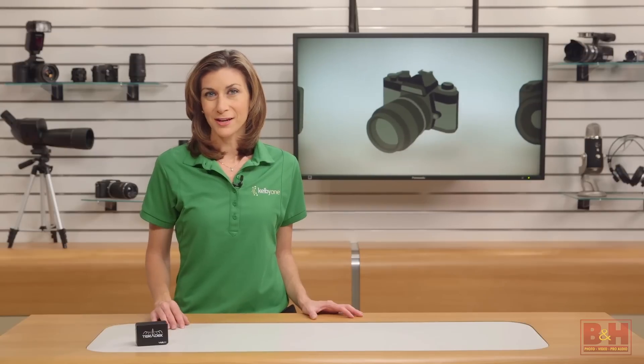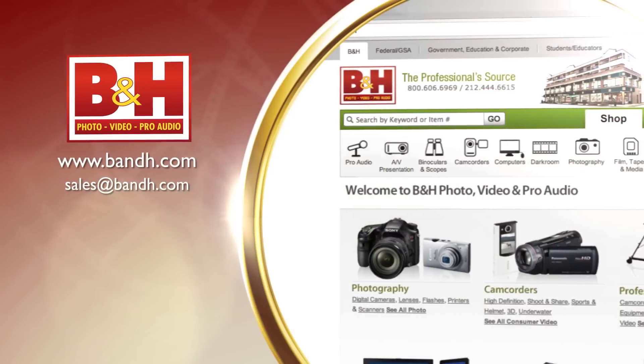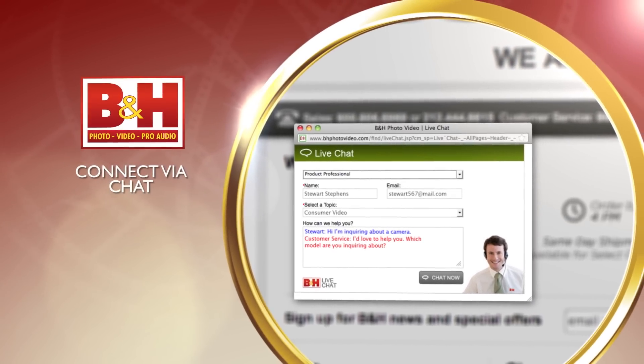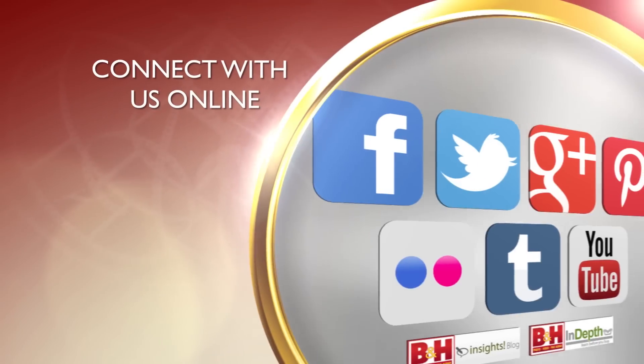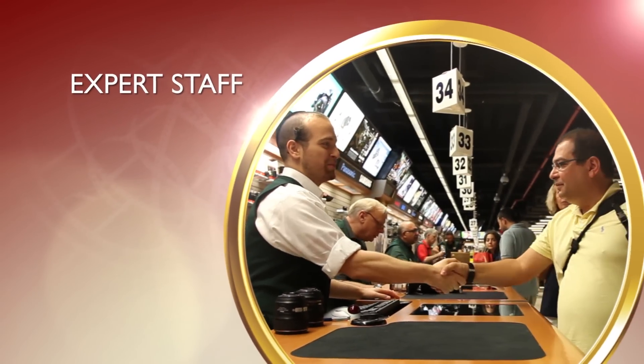Well, that's a first look at the Teradek Video Mini. I'm Mia McCormick. Thanks for watching. Whether you're a hobbyist or a professional, B&H has the answers to your questions. Experience a world of technology at our New York City Superstore. Connect with us online or give us a call — our staff of experts is happy to help.